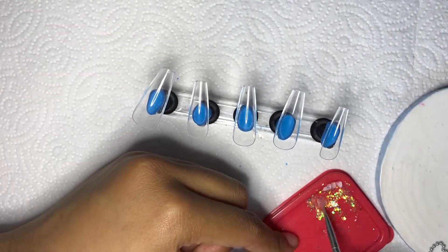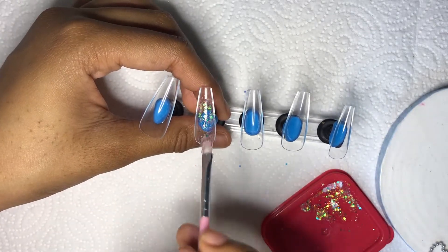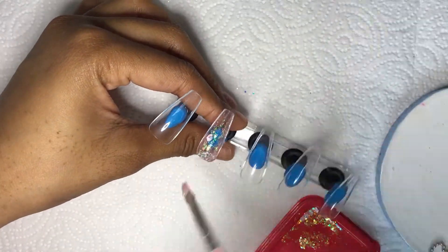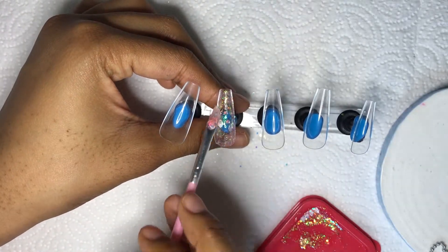We're going to put some of this glitter mix on the pointer finger. This is really pretty — I'm just going to paint it on there and we've made our own glitter polish!